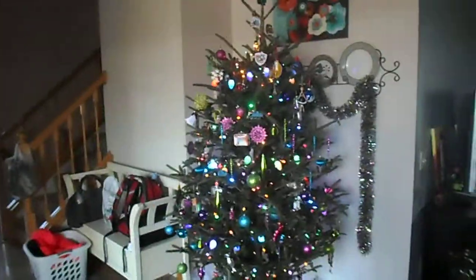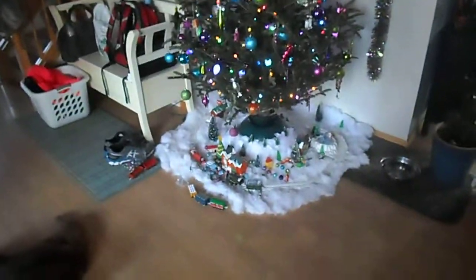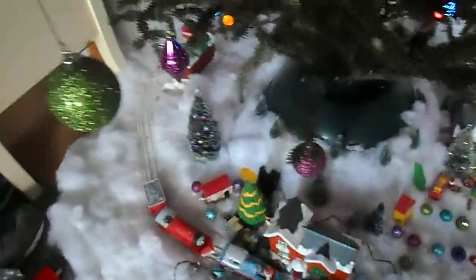Here's our Christmas tree, and my train set is around the tree. Here's Thomas, Emily, and James, party decorations, and the custom-made Christmas tree decorations.